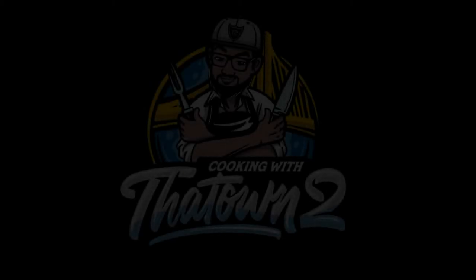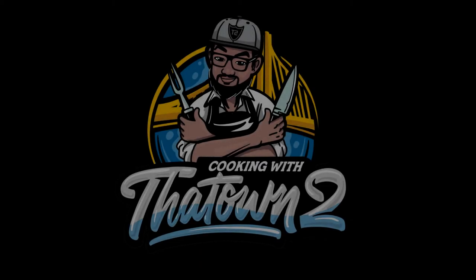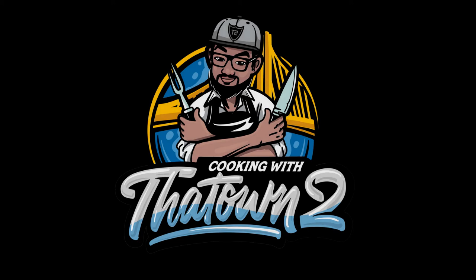As always, thank you guys for watching — enjoy! Please like, share, and subscribe. All menu items are listed in the description box below.